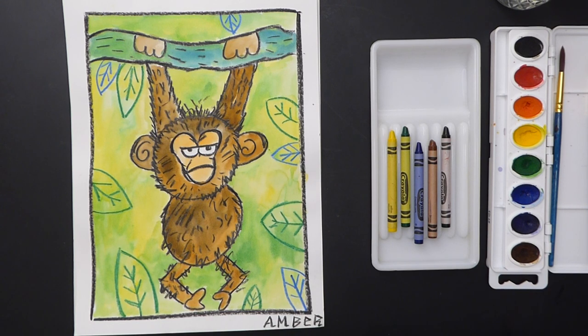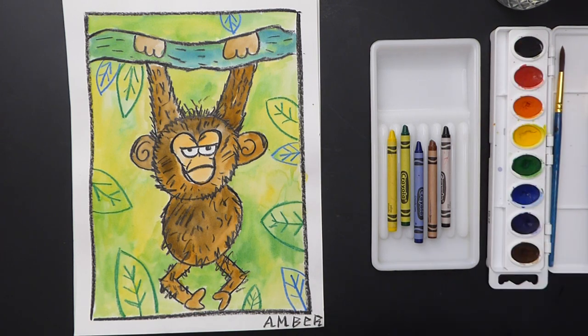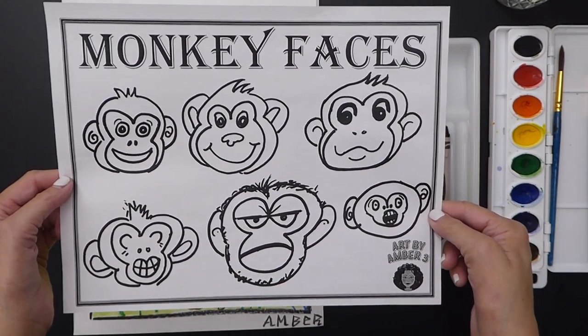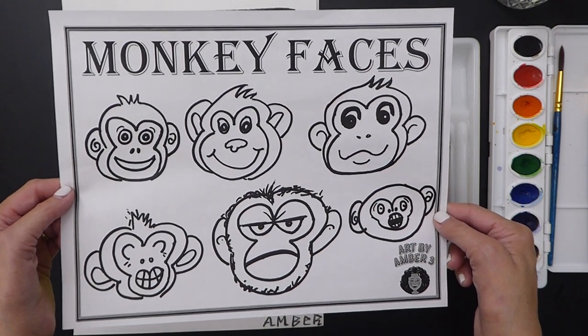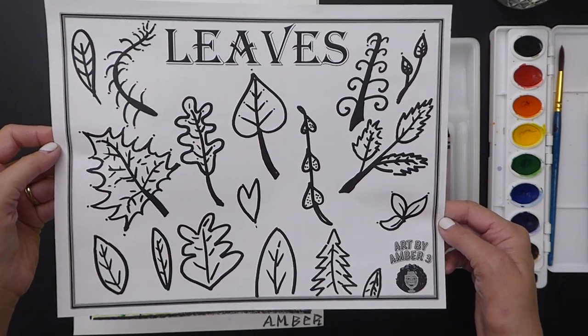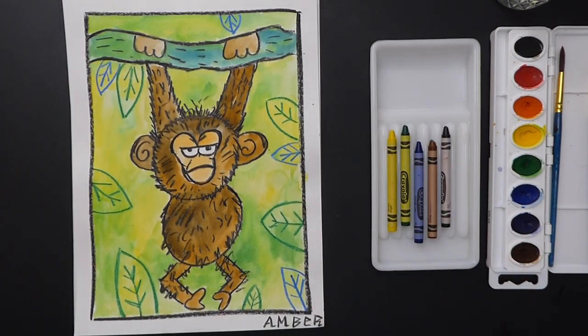Hello from fine arts! Today we're going to be making a monkey and we're going to be focusing on texture. We're going to use our crayons to show texture and our watercolors to paint lots of beautiful colors. I have a few drawing guides in the lesson — one on monkey faces — and I want you to think about how you're feeling, because today your monkey is going to express your emotions.